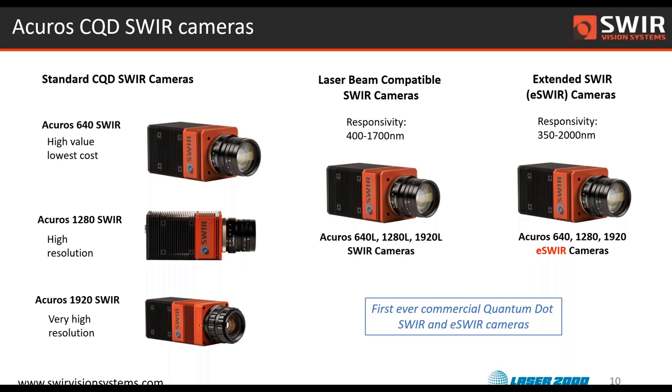Our hope and intention was to build a family of cameras that can be useful primarily in industrial inspection and machine vision applications. We've tried to include a feature set that should help camera users get up and running quickly and produce real meaningful data for their applications. Roughly speaking, our cameras fall into three categories: we've got our standard SWIR cameras that I mentioned.